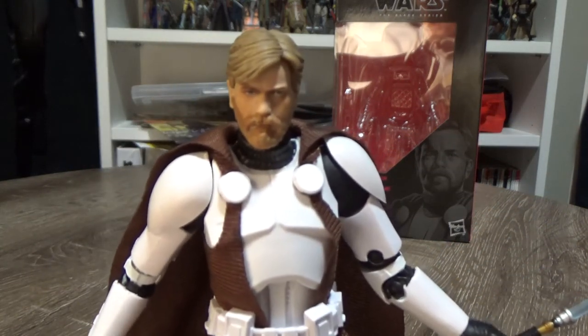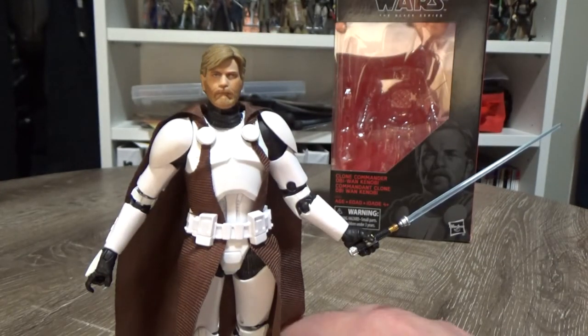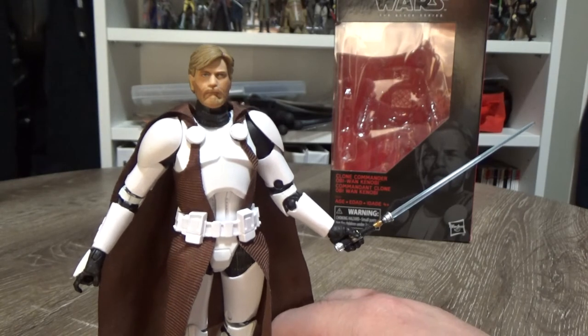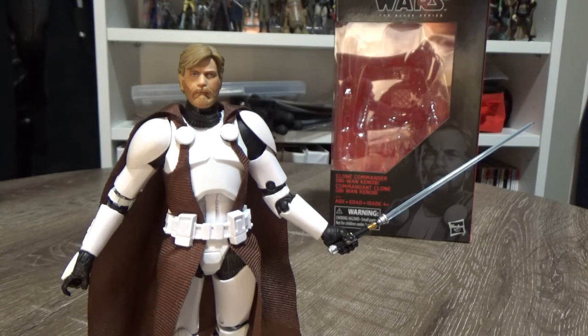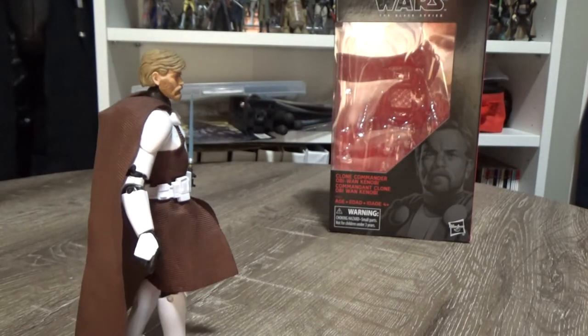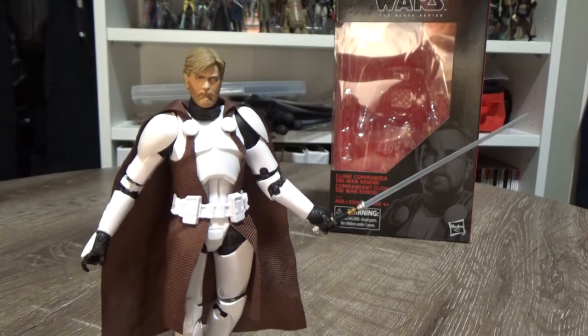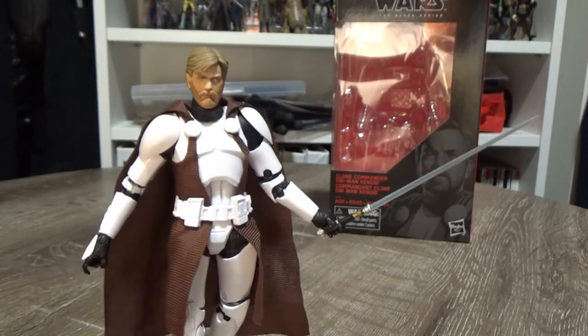The head sculpt is where this figure really shines — it's just another great-looking figure. Hasbro has been a little bit annoying in the sense that they tend to release just odds and ends. Like, we got Jaina Solo but never Jacen Solo; we got Darth Revan but never Darth Malak or Bastila Shan. This seems to be one of those figures where we're probably not going to get a counterpart such as an Anakin from the Tartakovsky Clone Wars series. But that's okay — this one stands alone. I've displayed him with my DVDs of the Clone Wars Tartakovsky series.